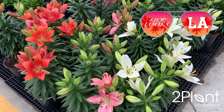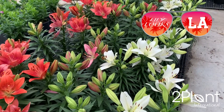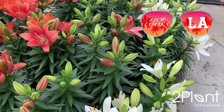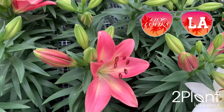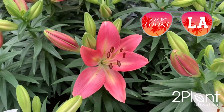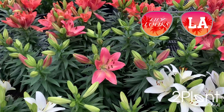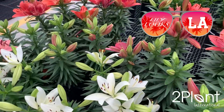The new summer series of LA Hybrid Lilies are ready and able to brighten your summer lily program. This new line of lilies are superior hybrids of Asiatics and Longiflorum lilies, producing flowers that are much larger and sturdier than Asiatics. Thicker petals are more weather resistant in the heat of summer and are extremely long lasting. LA Hybrids perennialize well in most areas and will give your customers years of summer color.